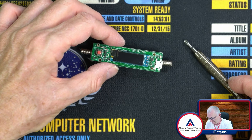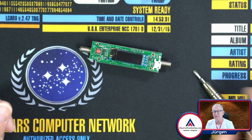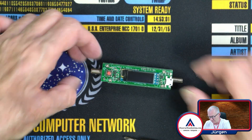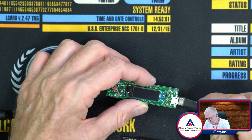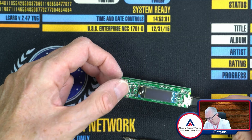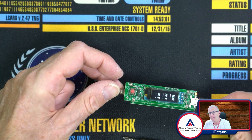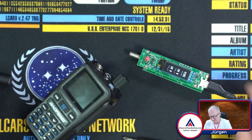Let's screw this together and have a look. It's back together without the battery. I hope I don't damage the board without a battery — let's plug it in. It's working — now it's on.